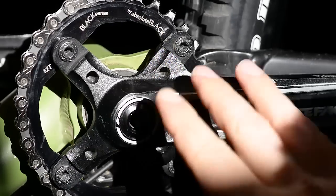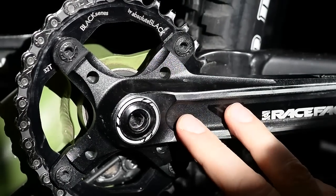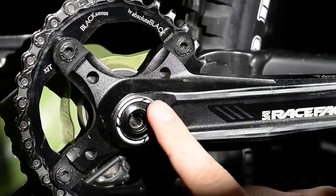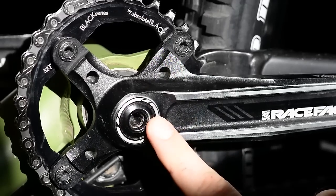When it comes to removing the crank, what you have to pay attention to is the drive side here, which is a bit different from what Shimano does. Shimano has the drive side fixed and you actually work on the opposite side. In this case, what I want you to pay attention to is this area here, right in the center.